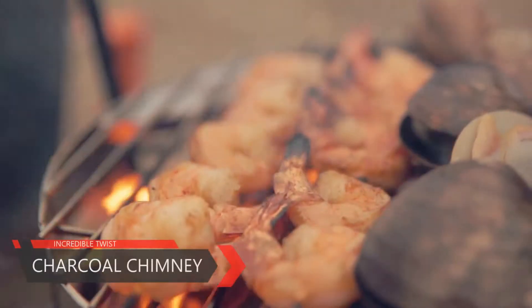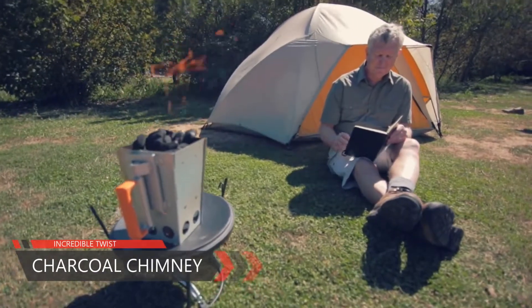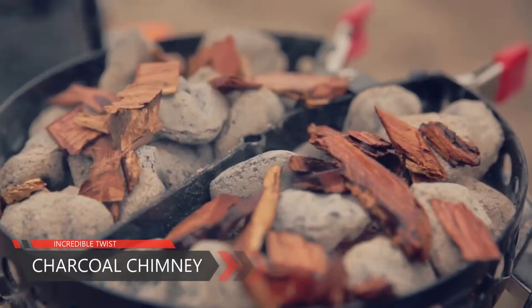I have come up with a first-of-a-kind, one-piece portable charcoal chimney. This is your chance to take your outdoor dining to the next level.